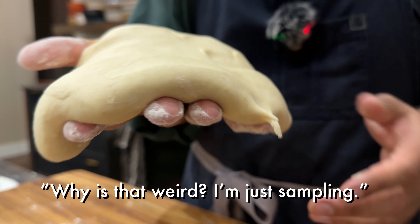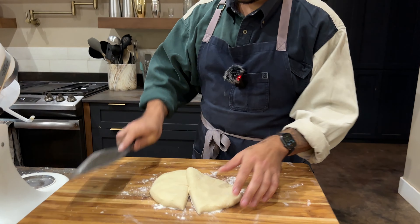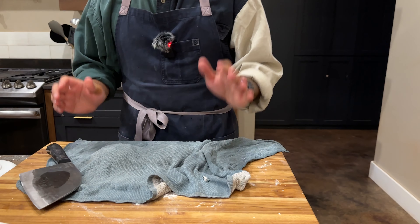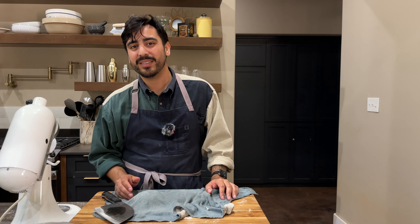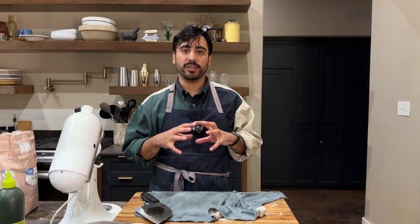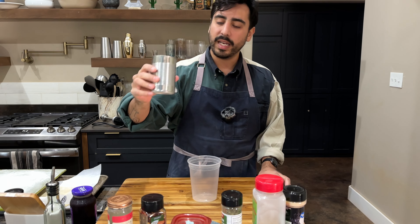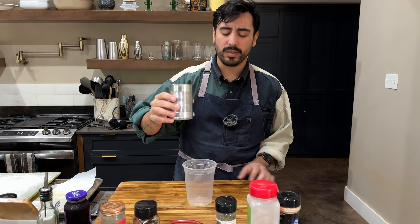Can I pinch a little piece off and try it? The dough by itself is weird. Just sampling. Just portion this and we're going to form these into little dough balls. And we're going to cover our little dough babies and let them rest, let the gluten kind of take a chill pill.